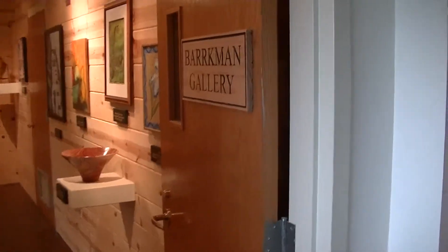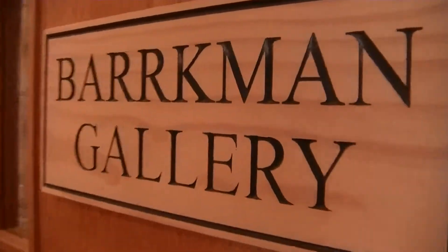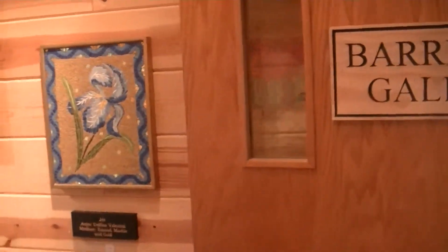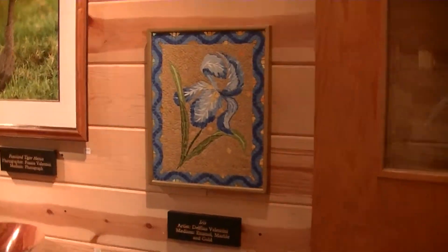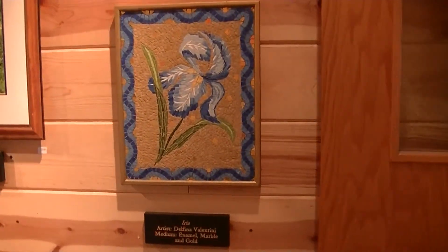We are entering the Barkman Gallery at the Southwest School of Woodworking. This is our third annual art show, and we have exhibits from artists from many different disciplines. We have mosaics, photos, wood turnings, furniture, and sculptures.